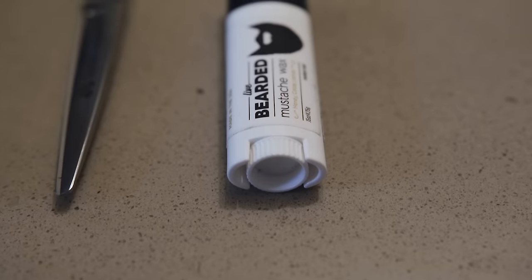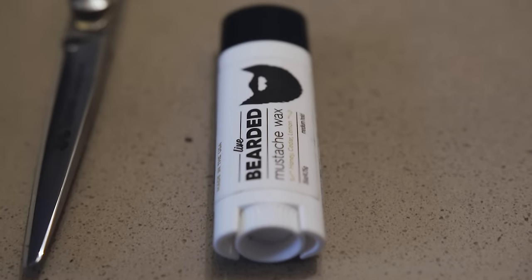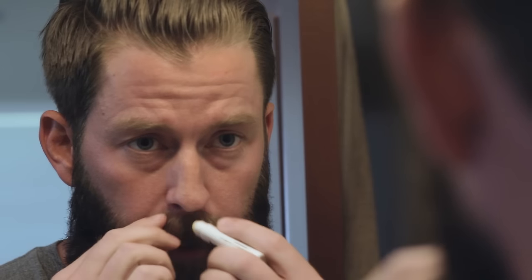The very first thing you want to do before any trimming starts is style your mustache. Grab your mustache wax — the whole idea is not to glue your mustache to your lip. You really just want to move the hairs and shape it. Less is more, and I personally like to start in the middle and apply it like chapstick, working your way to the outsides.